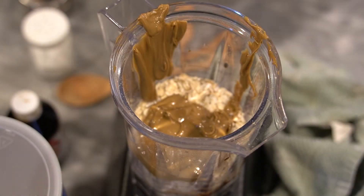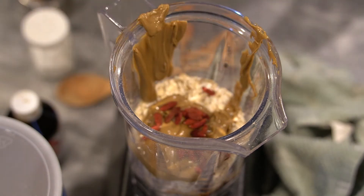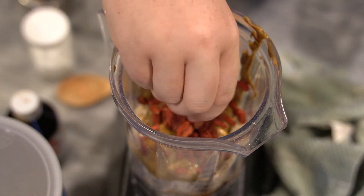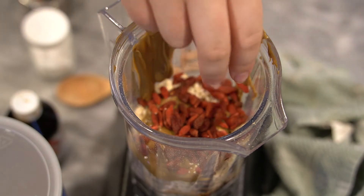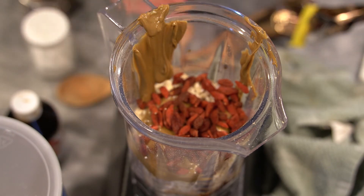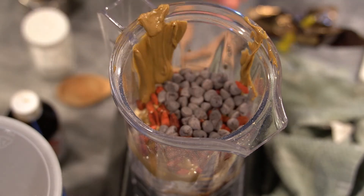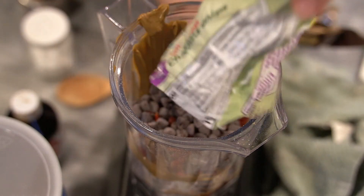We're going to go in with a quarter cup of goji berries — these are really good. You can use raisins or some other dried fruit if you want to. Then I'm going to put some chocolate chips in here — I'm going to add a half cup of chocolate chips because chocolate is life.